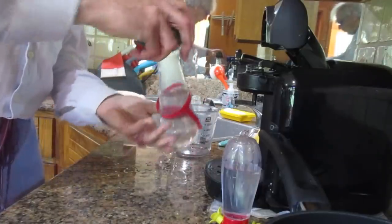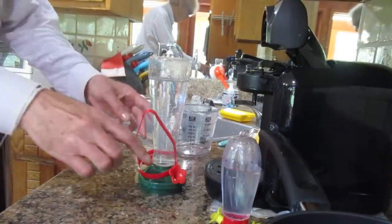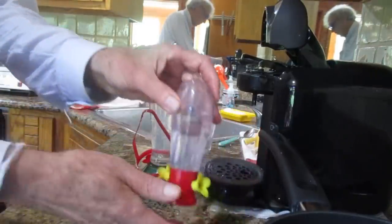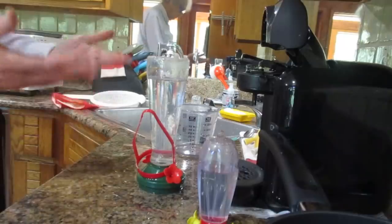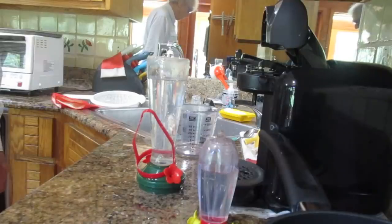So now I turn it over, liquid goes down, and cannot come out here. For obvious reasons, because the pressure above would then go down and would prevent the water from coming out. Simple physics. So I am now going to put them out, hanging again in the garden.